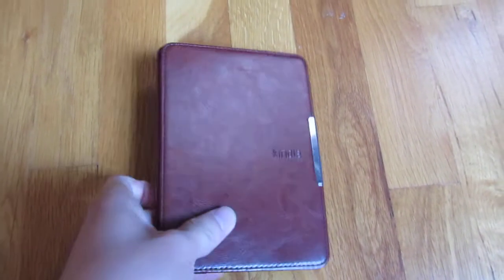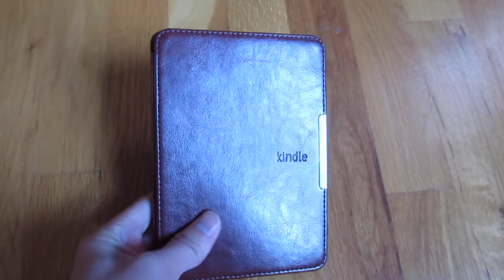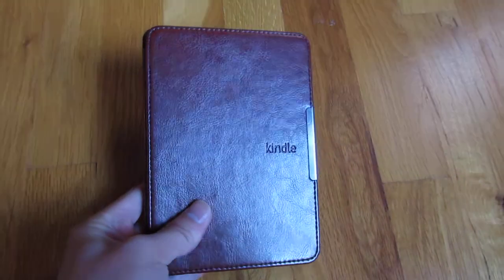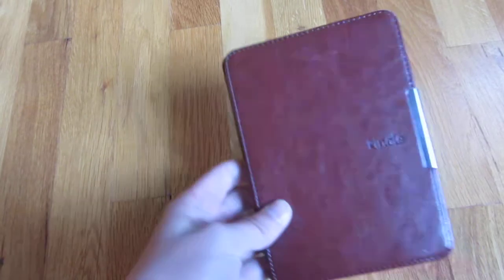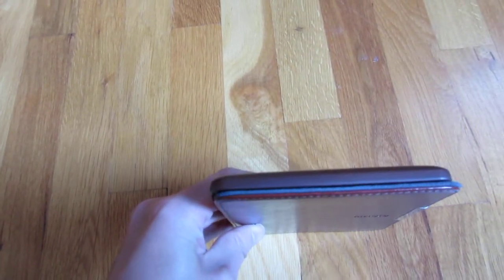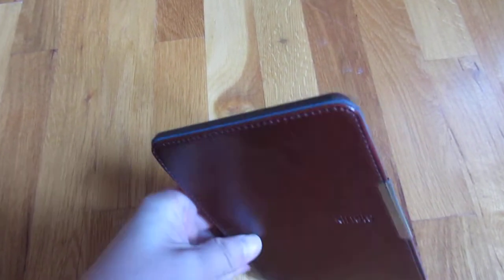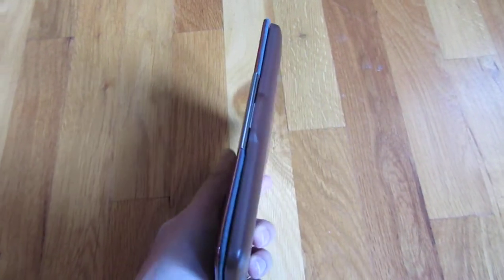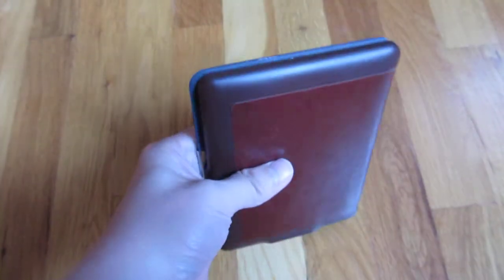It turns out it's very high quality. You'll see it's made of faux leather and it does have the embossed Kindle logo on it. It's a perfect fit — it's almost as if it's laser measured, which I believe a lot of things are these days — so it is entirely a perfect fit.